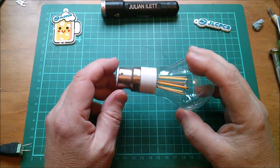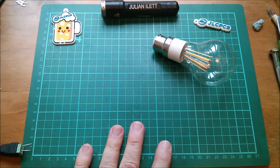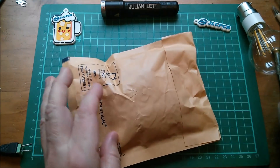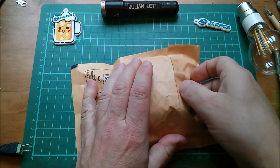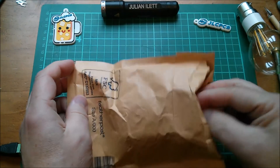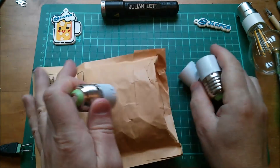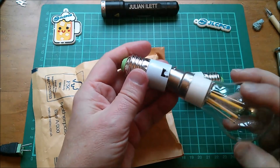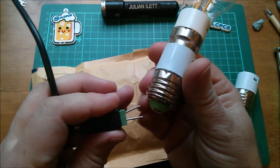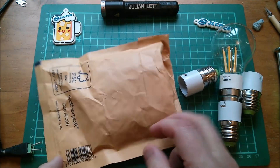Now you may have noticed I wasn't entirely surprised this was a B22, and that envelope was already open. I'm now going to open this because this is the solution to my error. It's not a completely foolproof solution, but because I bought B22 and wanted E27, I bought some B22 to E27 adapters.